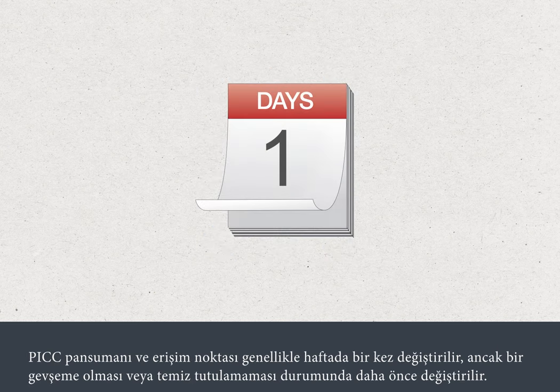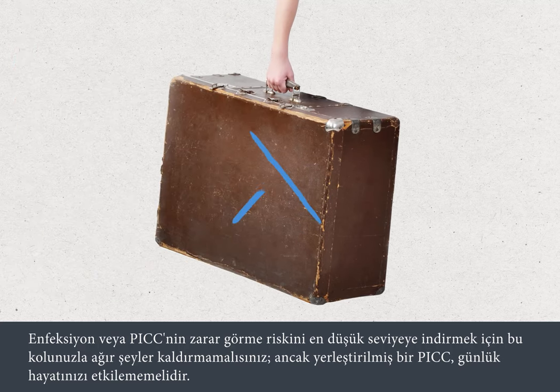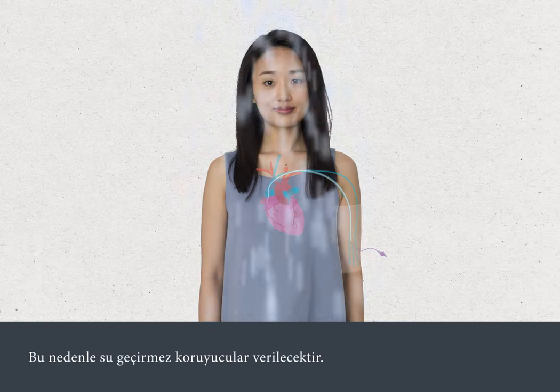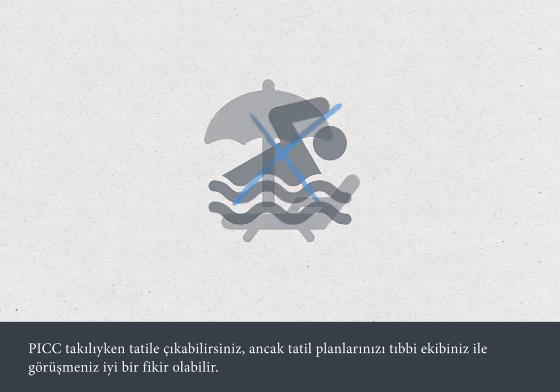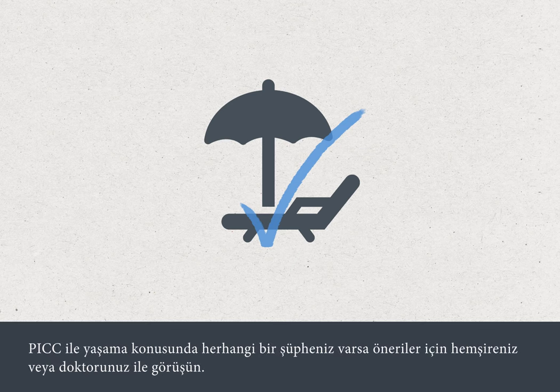Your PIC dressing and access point are usually changed once a week, unless they're loose or can't be kept clean, in which case they'll need to be changed sooner. To minimise the risk of infection or damage to your PIC, you must avoid heavy lifting with that arm. But having a PIC in place should not interfere with your everyday life. You can take a shower or a bath as long as you're careful to keep the PIC dressing dry. Waterproof shower sleeves will be provided for this purpose. Swimming is discouraged to avoid submerging the PIC in water, but you can play most sports that don't involve excessive upper body movement. You can go on holiday with a PIC in place, but it's a good idea to discuss holiday plans with your medical team. If you have any doubts about living with your PIC, just ask your nurse or doctor for advice.